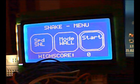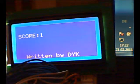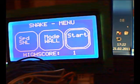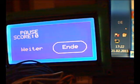Now let's start the game. The snake turns right by pressing the right button and left by the left one. The aim is to eat the random dots on the screen while the snake grows with every eaten dot, and it may not bite itself. It's possible to pause the game by pressing both buttons, and then either end the game or resume.